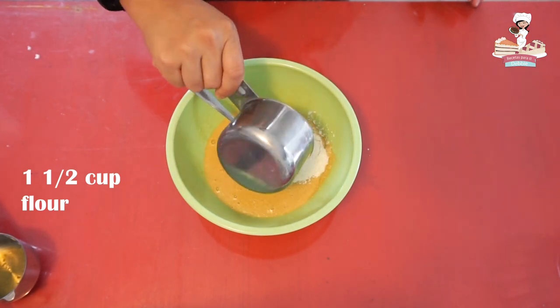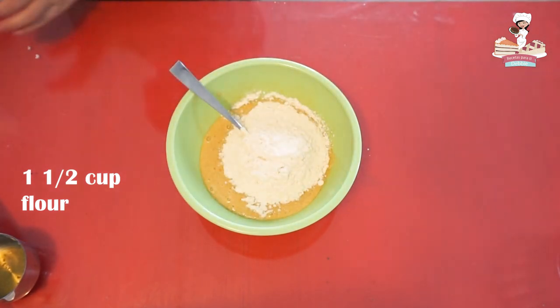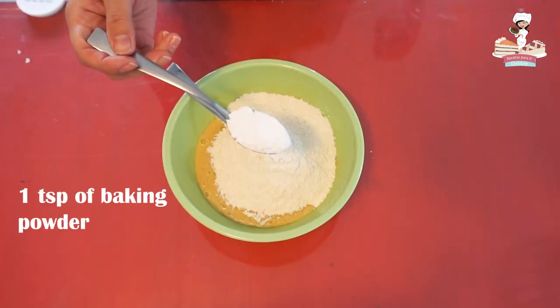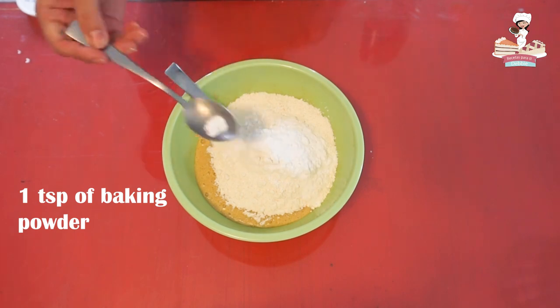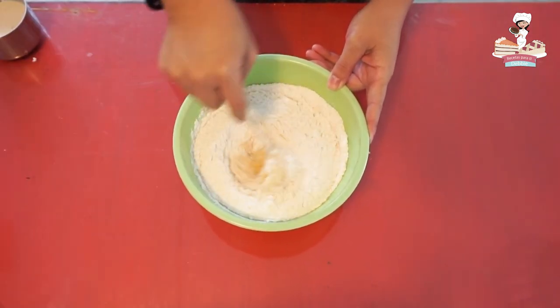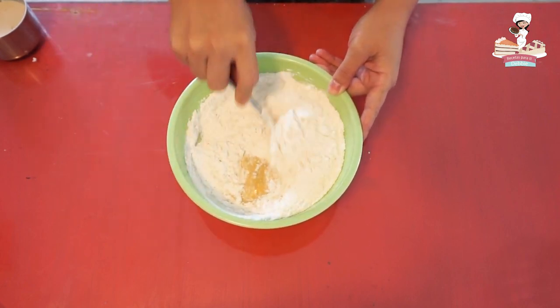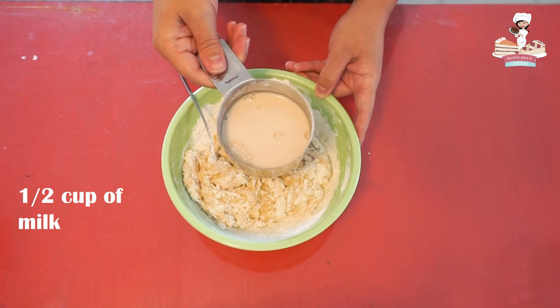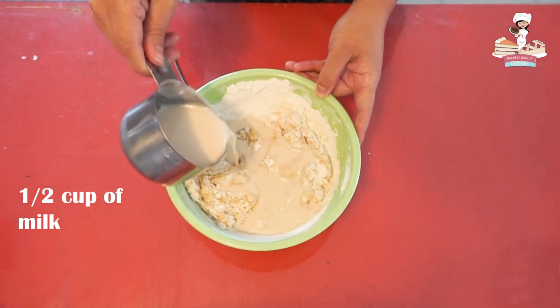When everything is well mixed, add a cup and a half of flour and one teaspoon of baking powder. Again, mix everything, and gradually add half a cup of milk.